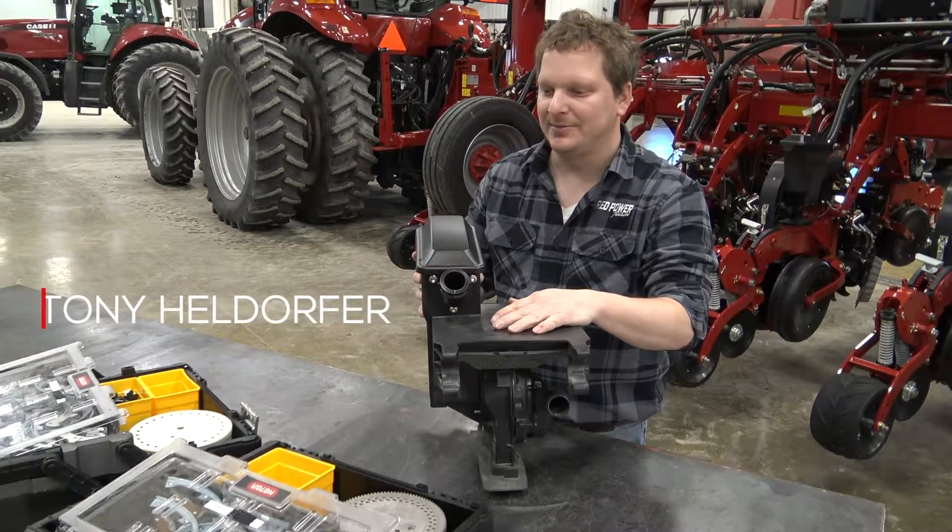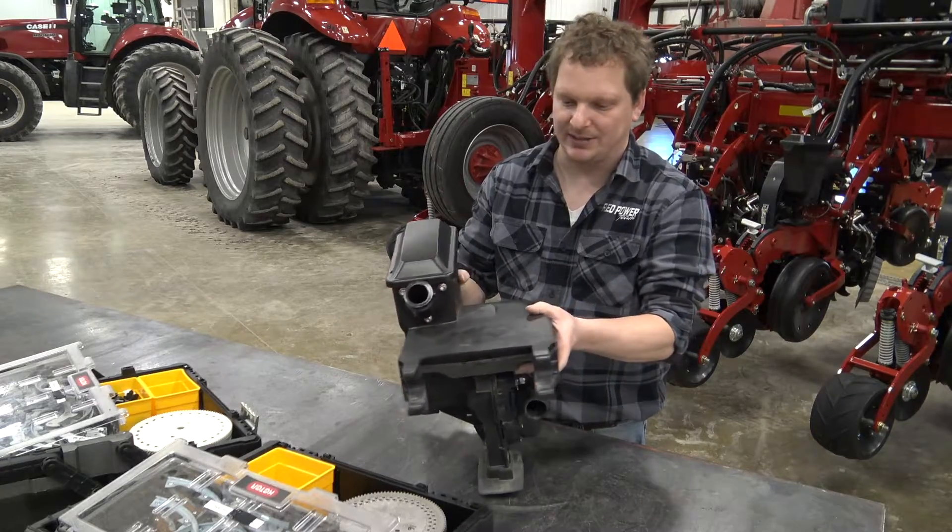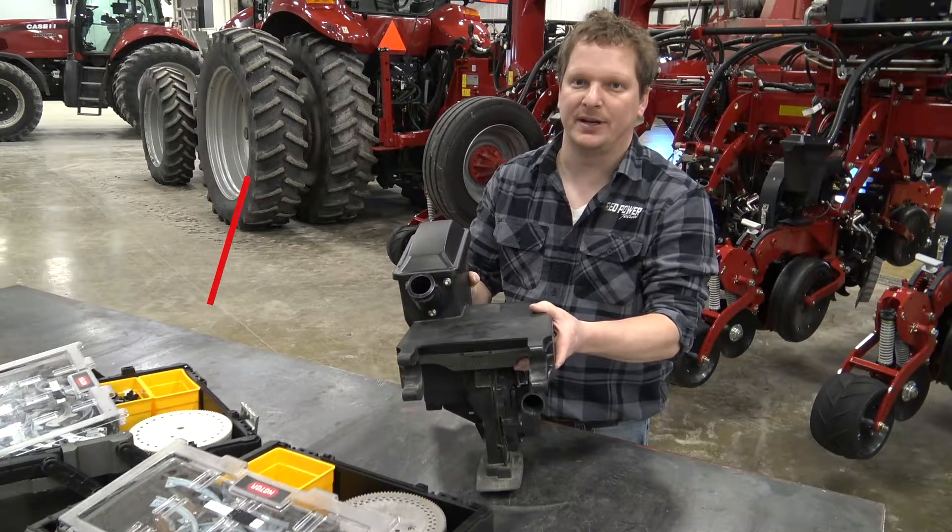Hi, this is Tony with the Red Power Team. Today we're going to be covering how to put your seed discs in your seed meter on your 2000 series planter.